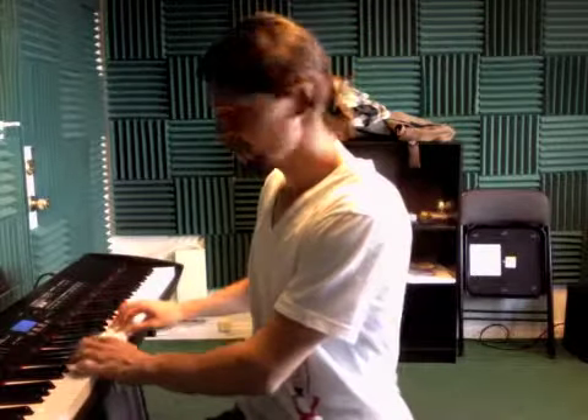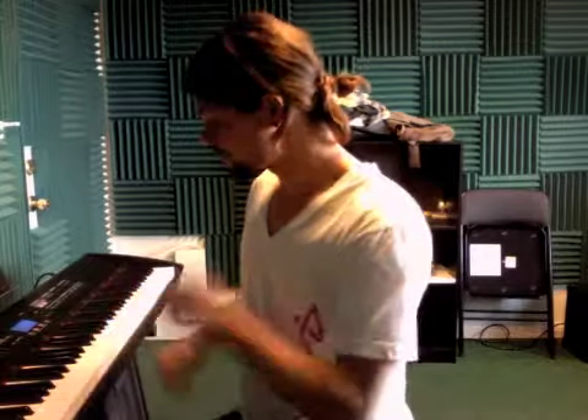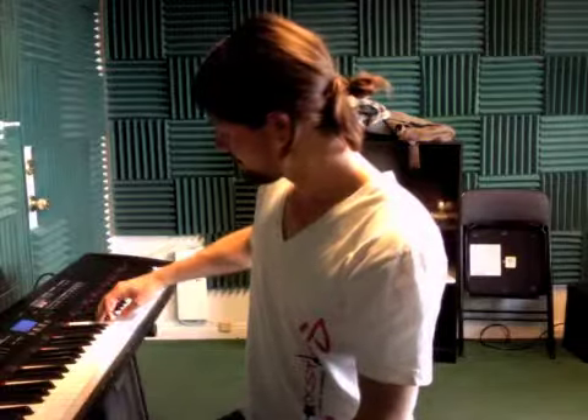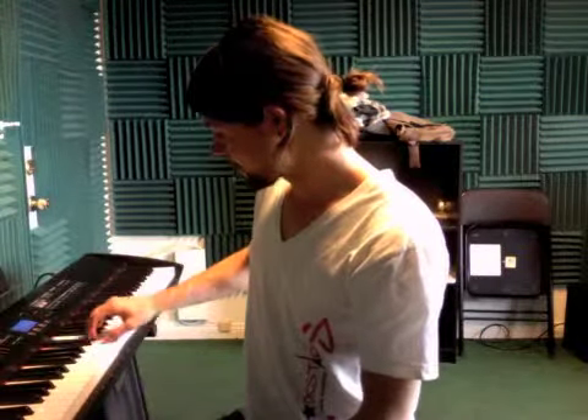A good way to practice in order to get better at that is to practice the scale just like you would practice the C major. For now we're just going to focus on the right hand playing the C blues scale up and then back down, and do that until that gets really comfortable.